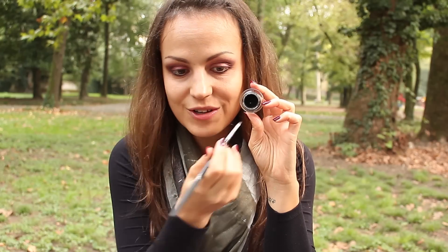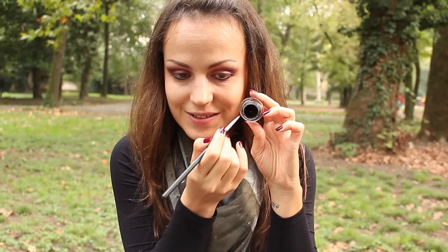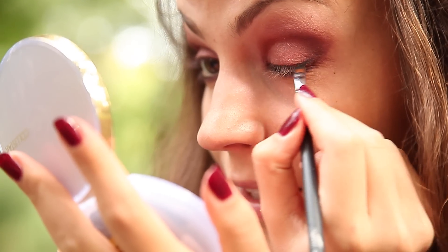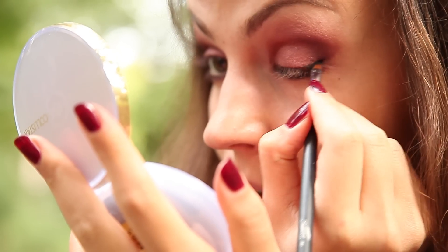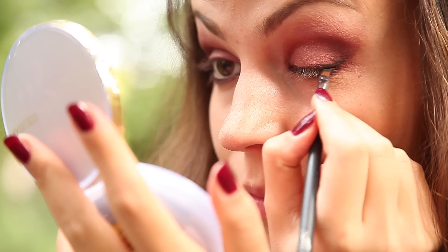Come eyeliner vado ad usare il black track della MAC, e vado quindi a tracciare una linea che sia più spessa nell'angolo esterno e più sottile nell'angolo interno.